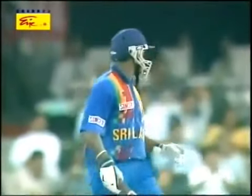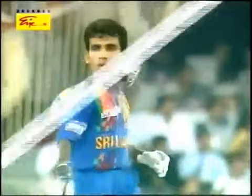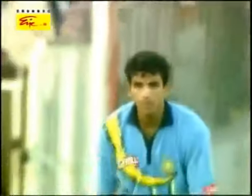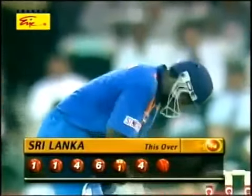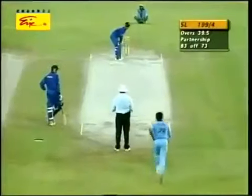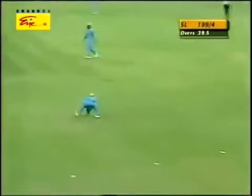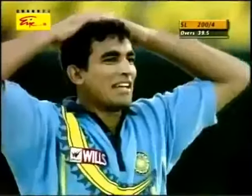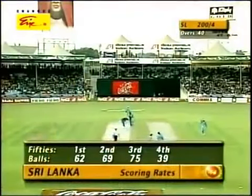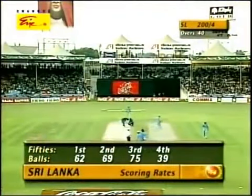They're coming all over now for Sanath Jayasuriya and Sri Lanka. 17 runs from this over already, at just 12 runs from his previous five overs — Zahir Khan. And they're running. He just misses — will there be overthrows? Jayasuriya has followed through too far. 200 up for four down, 40 overs gone.